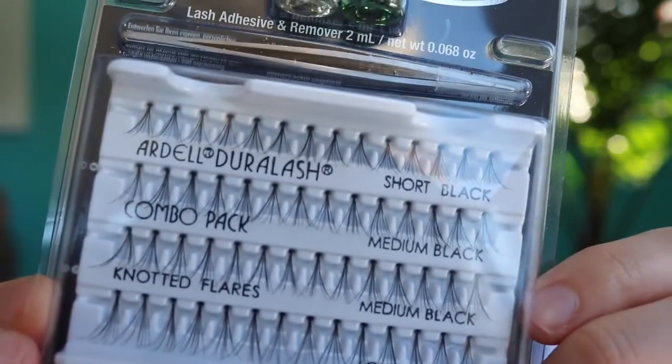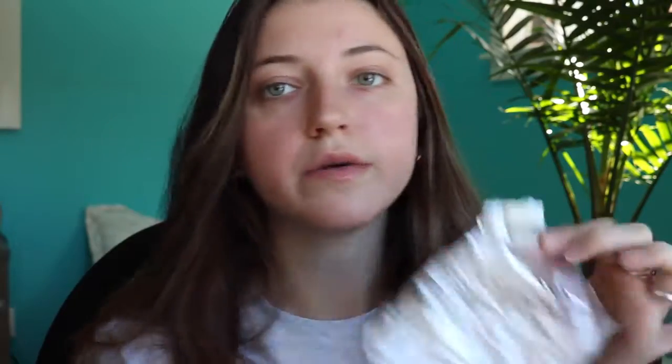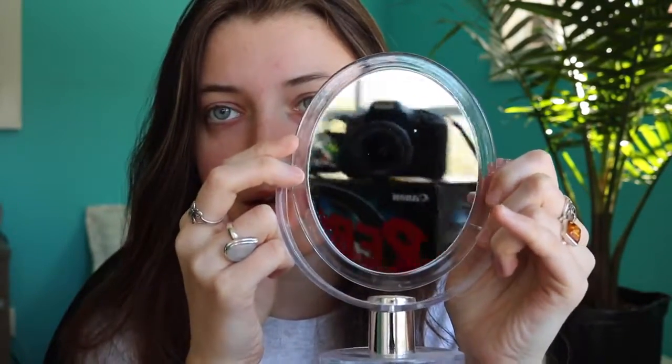So it comes with short, medium, and long lashes — these are the black ones. It also comes with the adhesive and the remover. You also need a piece of tinfoil. I have this close-up mirror — it's just one of those cheap ones from the store, but it does really good close-up magnification, and I'm going to be using the super zoomed side. I'm just going to take my tinfoil and drop two to three drops of lash adhesive on it.